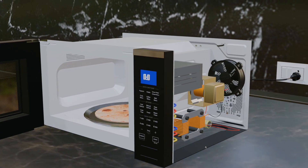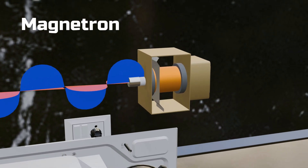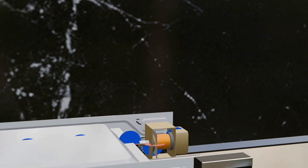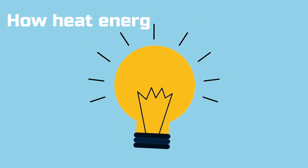At the heart of a microwave lies the magnetron, which generates high-frequency radio waves. Operating at 4000 volts DC, it is the main power source of the oven. We will explore its working later, but first let's see how it uses these waves to heat food.